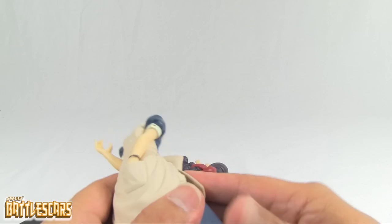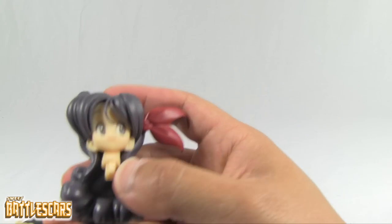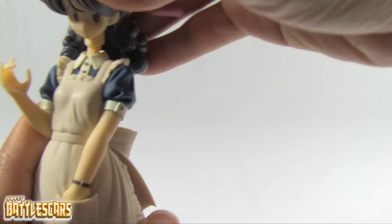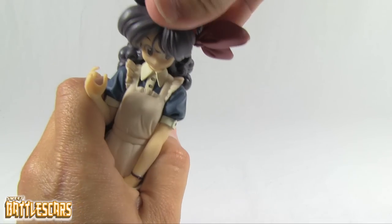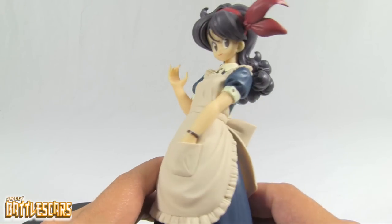I've seen the blonde version on eBay and other vendors for upwards of like 80 dollars, which is outrageous for these figures. That one is a very rare figure and a lot of people really like it. I don't have that one yet but I'm hoping I can find her eventually. So here are all the pieces for the figure — again very heavy, solid plastic — and her head just comes with a mechanical joint and slides in nice and easy.